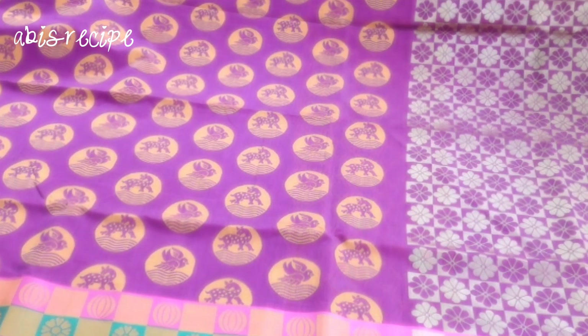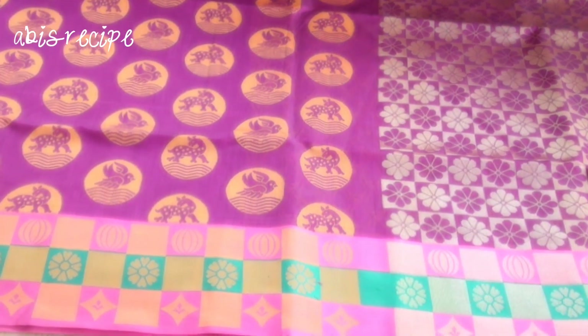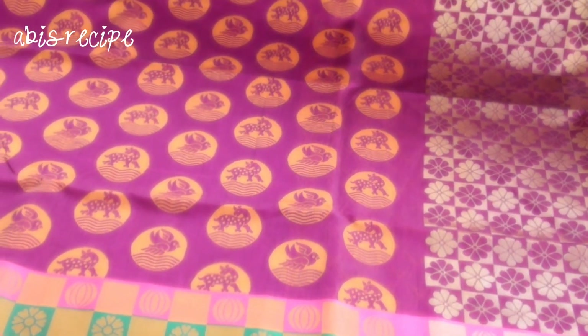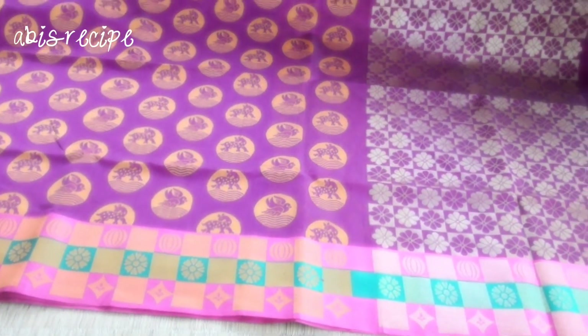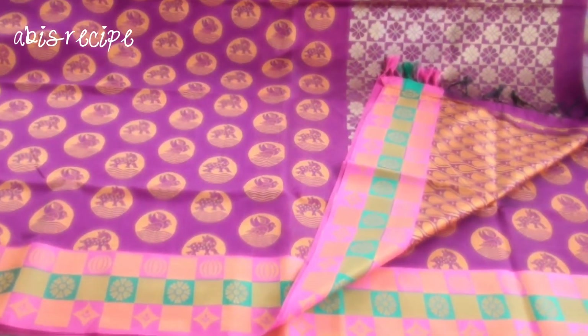Next, you can see this is a coin design — you can see a bird and a man on the side. You can see this is a yellow with pink combination. You can see this is a floral design. You can see this is 3 colors. You can see this is a yellow color blouse.